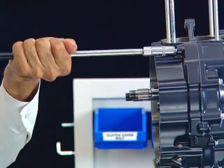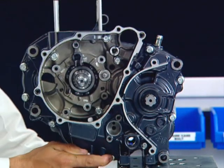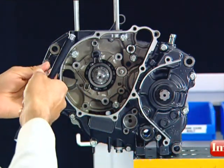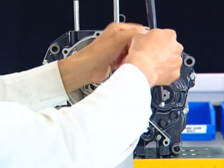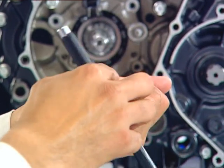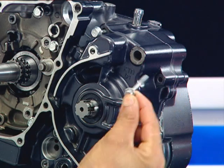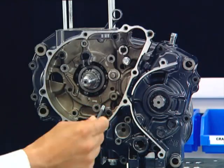Remove the right side crankcase bolt. Then remove the left crankcase bolts. Always first loosen the crankcase bolts in a criss-cross pattern. Then remove the left crankcase bolt.